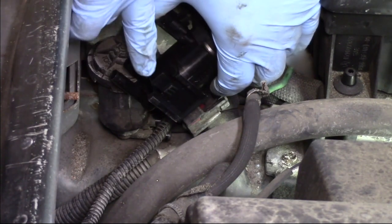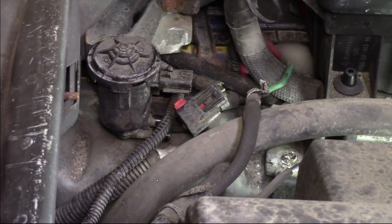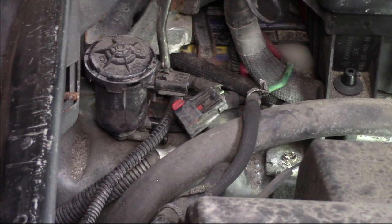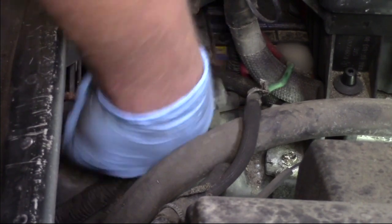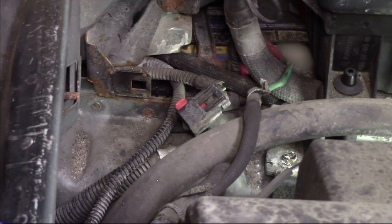The solenoid is slid onto a bracket and there's a little tab we have to depress. It might be easier to use my hook tool to push that in. Once that's released I can slide this off. Got my old one out of the way.